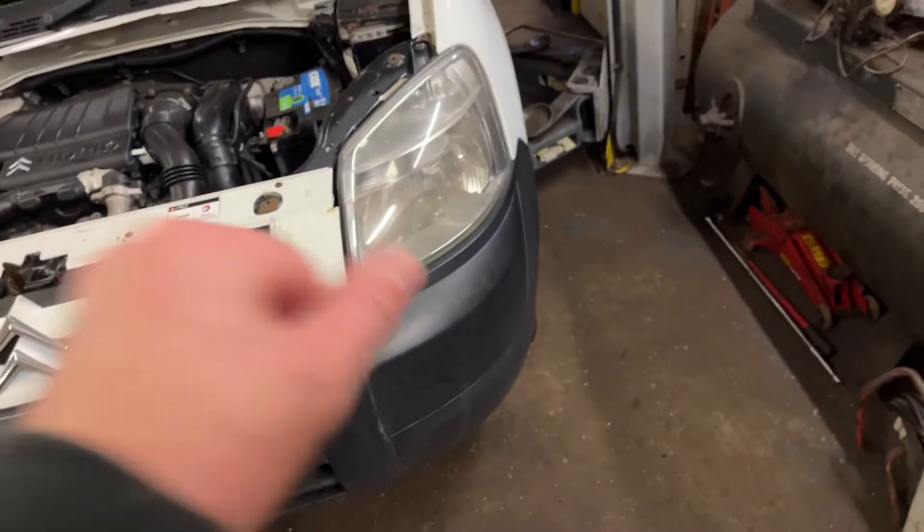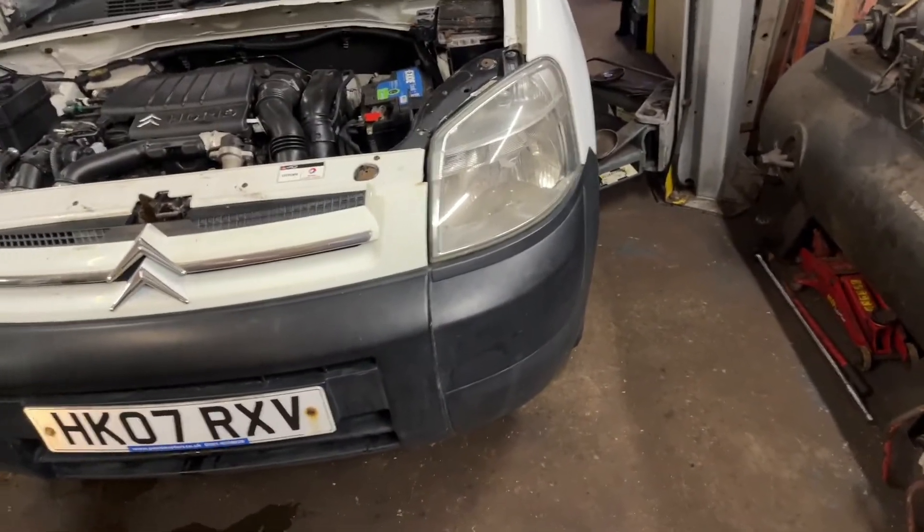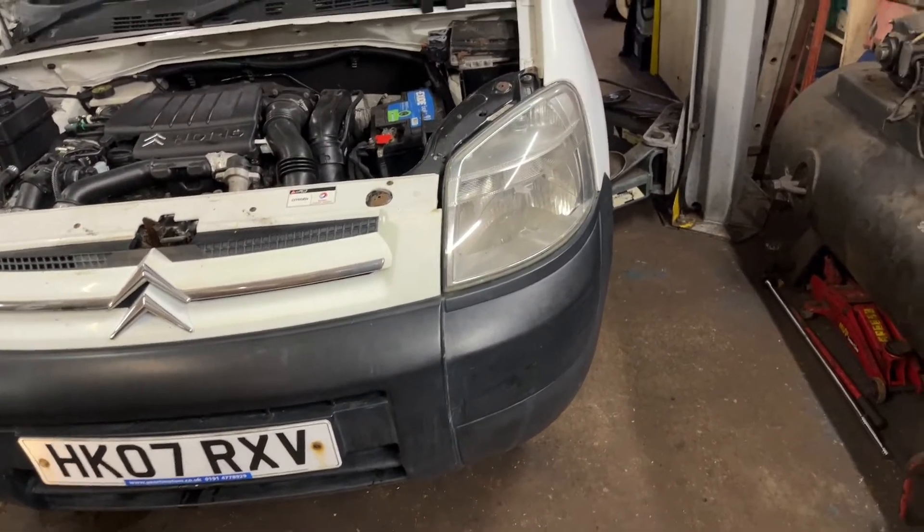So just two new bulbs needed. Side lights are a bit dull, headlights aren't the best. But after I've done the MOT, I'm going to do a bit of an upgrade on the lights. For the MOT, just leaving everything standard.